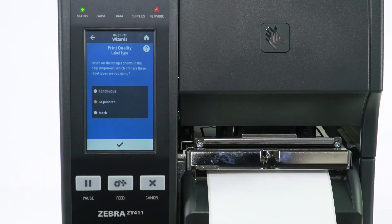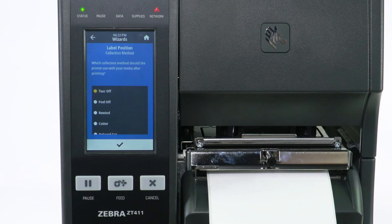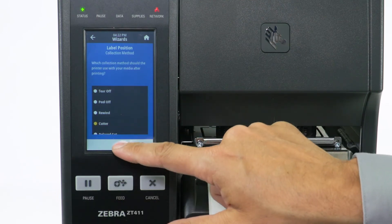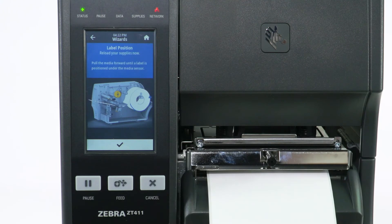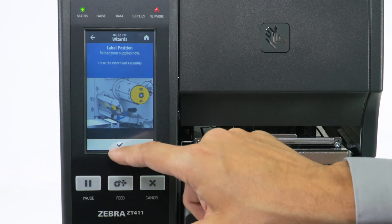Select Label Type and change the label width if necessary. Select Cutter, then select Check to confirm. Reload Media and select Check. Close the printhead if necessary and select Check.